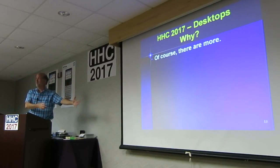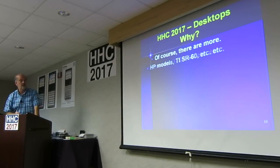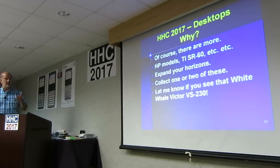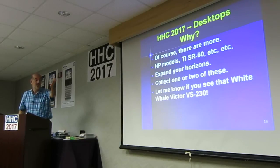There are HP models — there's that SR-60. Expand your horizons. Collect one or more of these. And if you see that white whale Victor VS-230, give me a call. That's it.